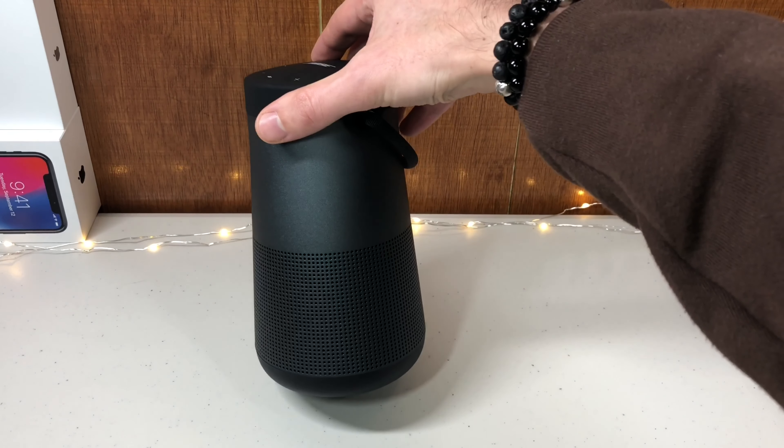There's a built-in speakerphone with a microphone. So if you get a phone call and you're just next to your Bluetooth speaker, you can push the multifunction button to answer the phone call and talk through the Bluetooth speaker. It's amazing.